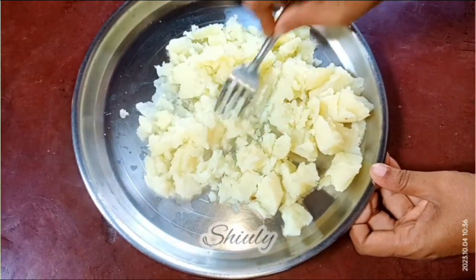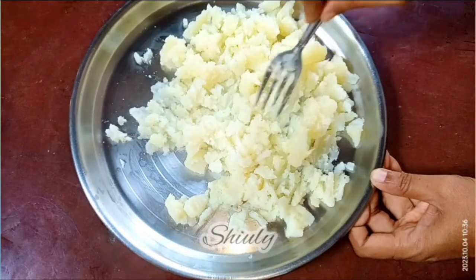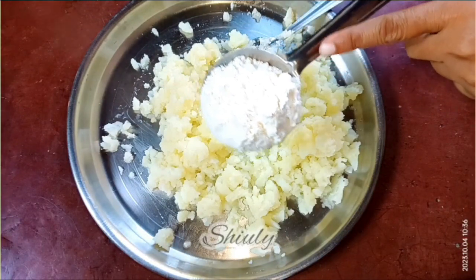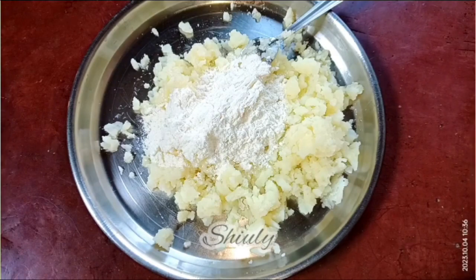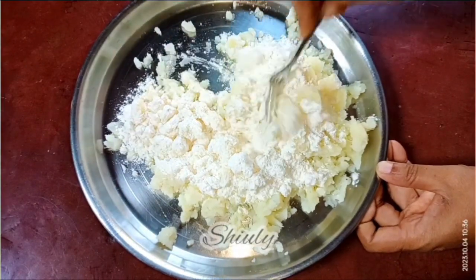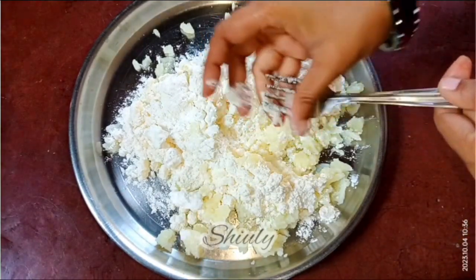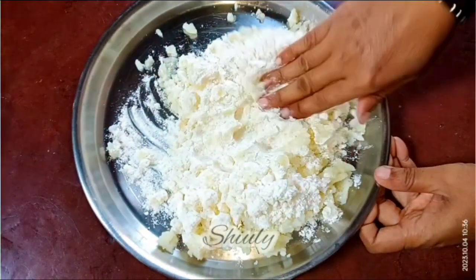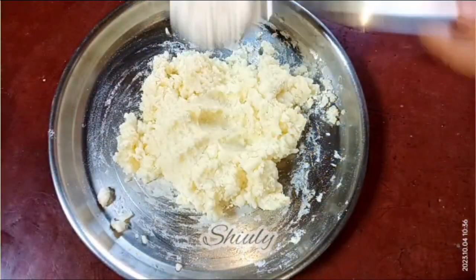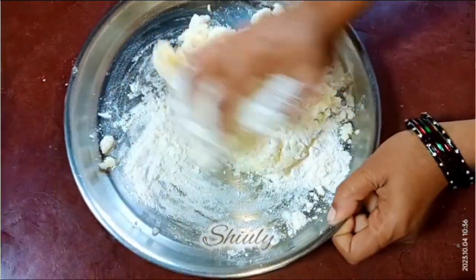For the dough we need some flour. You may use corn flour, potato starch, plain flour, wheat flour, or rice flour — any kind of flour you like. I'm going to add plain flour, also called all-purpose flour, little by little and knead a dough with my hand. We need a soft dough for these noodles because if we make a hard dough, the noodles will also be hard to eat. So I'm adding flour little by little and kneading a soft dough.